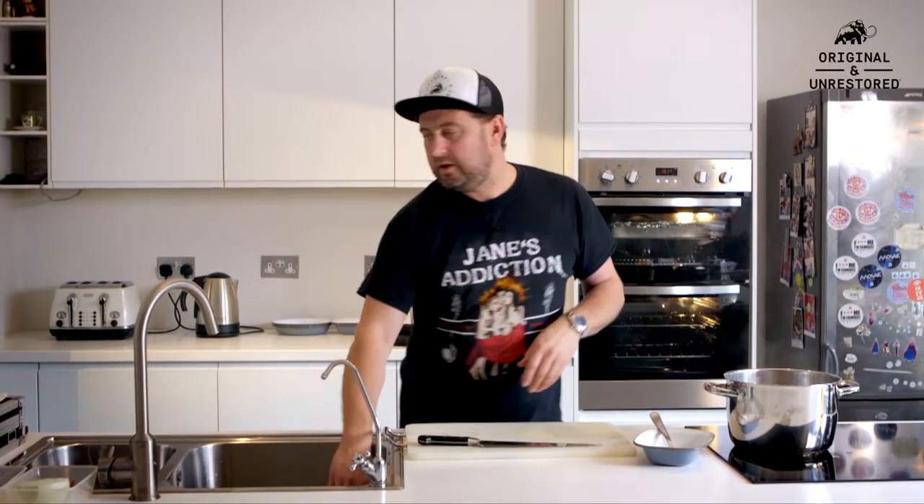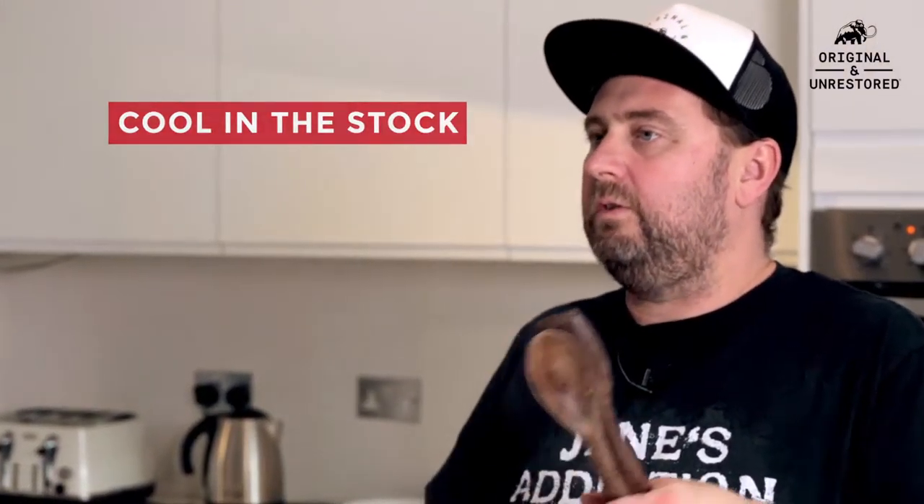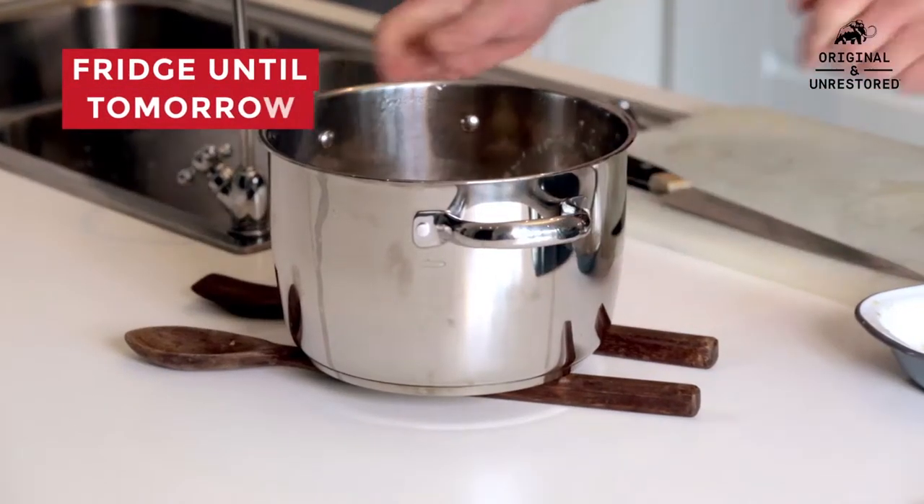Put some water in there and a stock cube. Cover it really, really well — they need plenty of room to move. Get that onto the hob. I've got that on super high now. We're going to get it to the boil, then reduce the temperature until it's just below the boil. Whack a lid on and then check it in about 15 minutes.